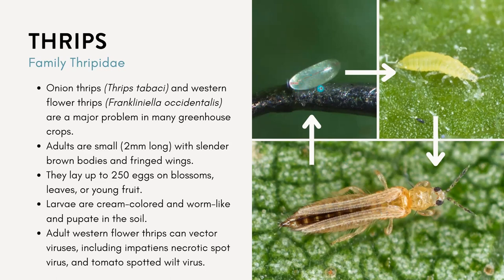The larvae are cream-colored and worm-like, and they will pupate in the soil. The bigger concern with thrips is they can spread different viruses, which I see quite often in different greenhouses. This can include the impatiens necrotic spot virus or the tomato spotted wilt virus, which can affect a wide range of host plants.